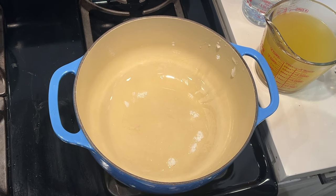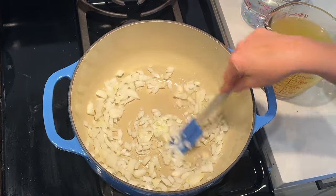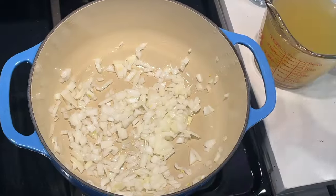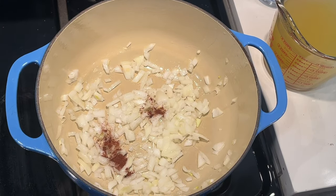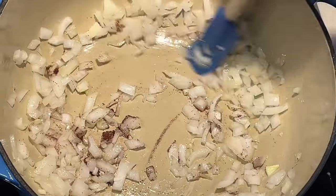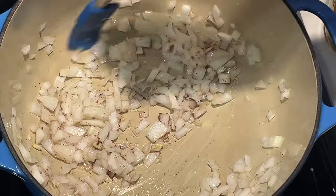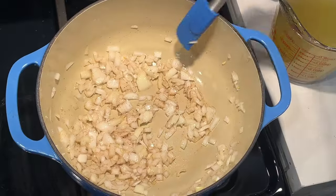I'm going to add in one diced yellow onion and toss it. Then I'm going to add in one quarter teaspoon of cloves. Cloves are important in this recipe, but they're also really strong, so we don't want to over-add them. Something I learned recently is cloves go bad if you don't use them up — it's one of those ingredients we only use small amounts of. Make sure your cloves didn't turn bitter while sitting in your pantry.